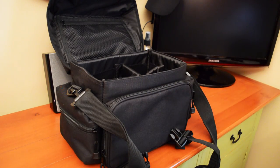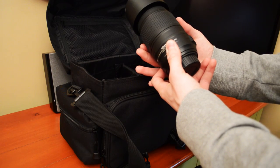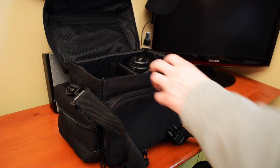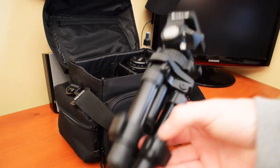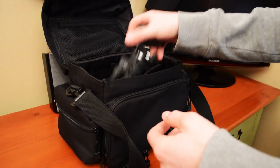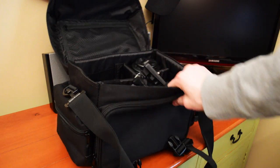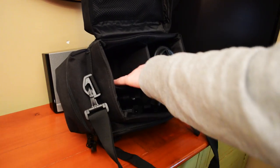I can't put my camera in right now because I'm recording with it, but here's my 55-300 camera lens — that just goes right there. I've also got a tripod that I'll be reviewing, and that goes in that little pouch. The other lens I'm recording with and my camera each go in their own pockets.